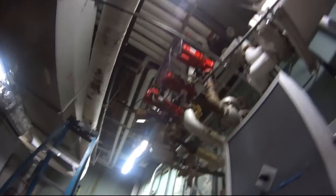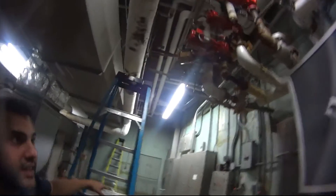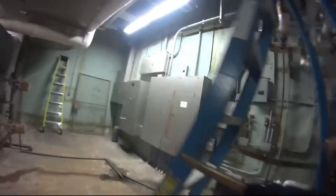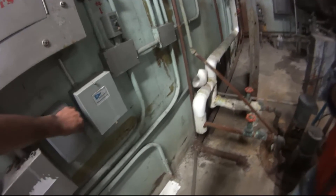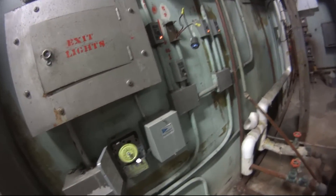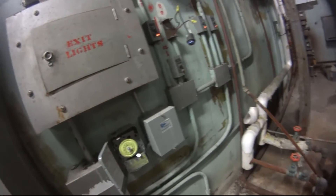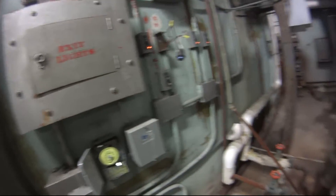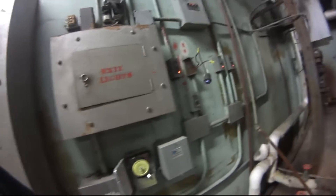We got it going, man — we did it! I'll show you the time clock on this pump. I just put them on all the time. This timer is not working — you don't need it, you need a proper timer.